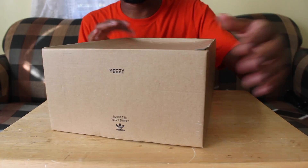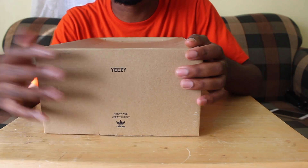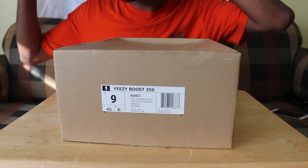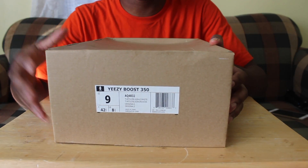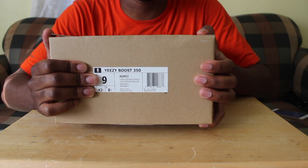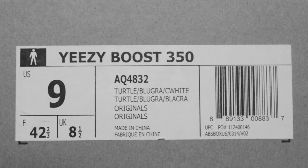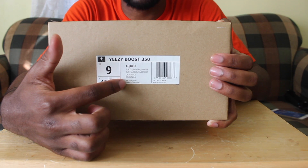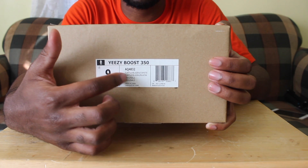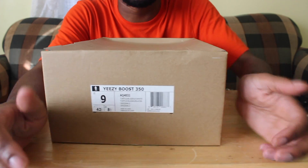Going through it quickly — the box says 'Yeezy' and 'Boost 350.' Some fakes say different things or have different information on them. I got this pair from Kixify, a legit Adidas retailer. The box is one of the easiest tells now. Everything on the label should be lined up perfectly — it should not be off in any direction. It should all be straight on that line.